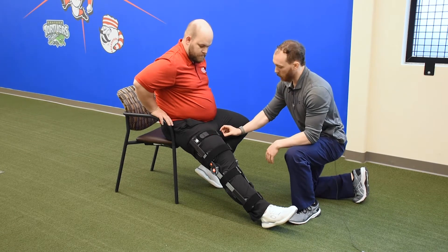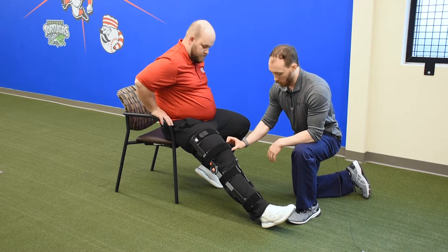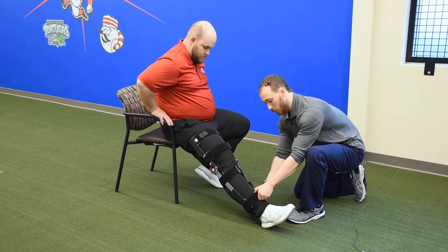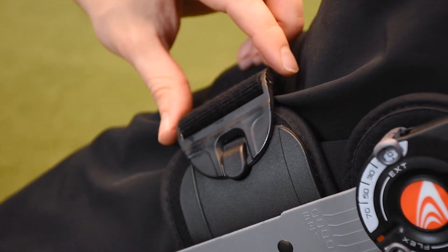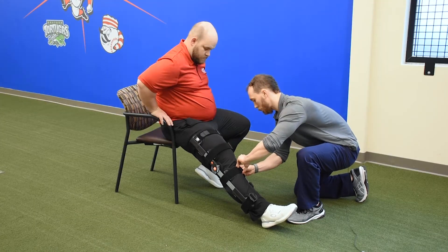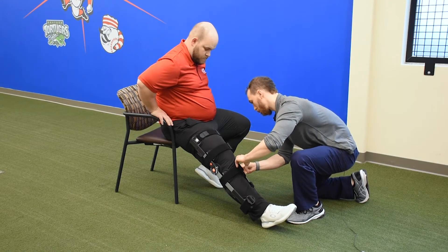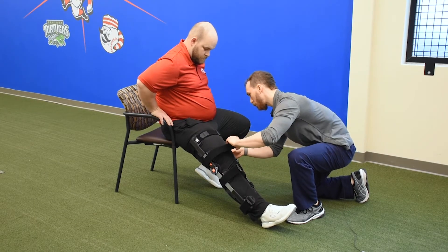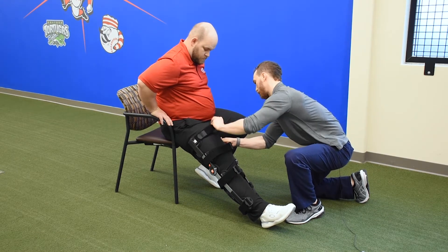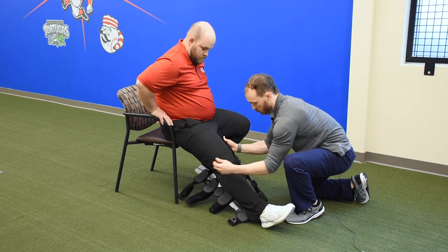We start with four hook closure clips. What we do is slide these toward us and down, and they hook out. Then the knee brace comes right off.